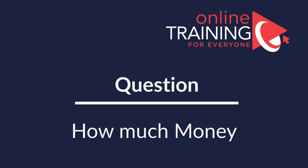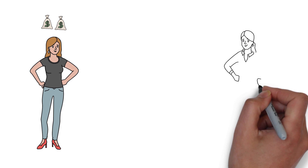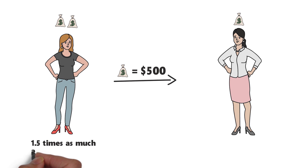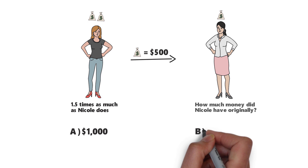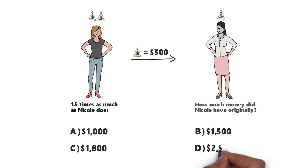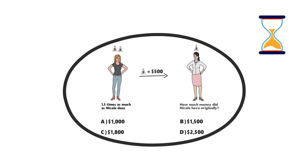Here's an interesting question which tests your understanding of money management and accounting. Sarah has twice as much money as Nicole. After Sarah loans $500 to Nicole, she will have 1.5 times as much as Nicole. How much money did Nicole have originally? Choices are: A, $1,000; B, $1,500; C, $1,800; D, $2,500. Give yourself 20 to 30 seconds — maybe pause this video and give yourself as much time as you need.